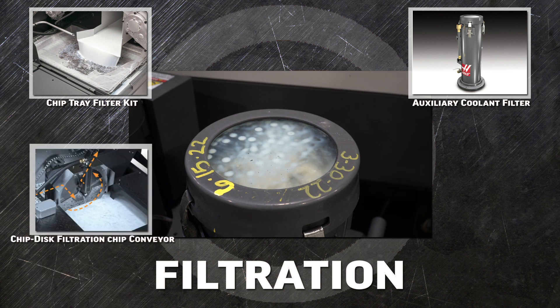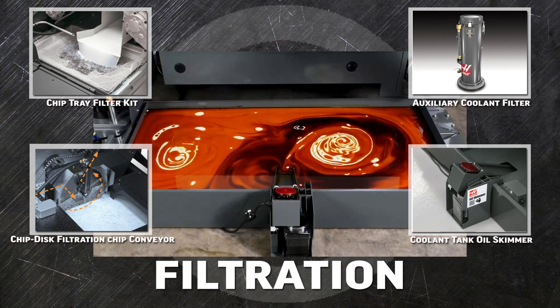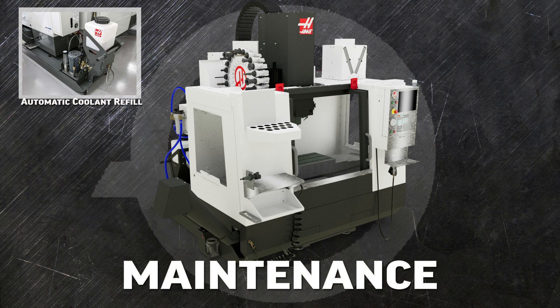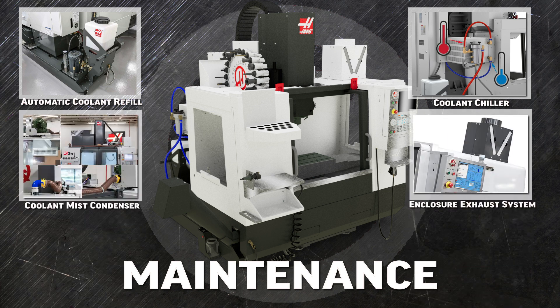The auxiliary coolant filter pulls chips and particles as small as 5 microns out of the coolant stream. The chip disk filter conveyor has a built-in filter to help with hard or abrasive materials. The coolant tank oil skimmer pulls tramp oil off the surface of your coolant. The automatic coolant refill system makes sure your coolant is always at the right level and exact concentration. And the coolant chiller works to keep your entire cutting system at a constant temperature to reduce thermal variations.